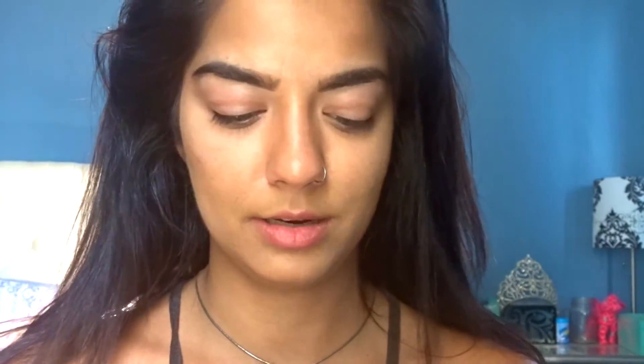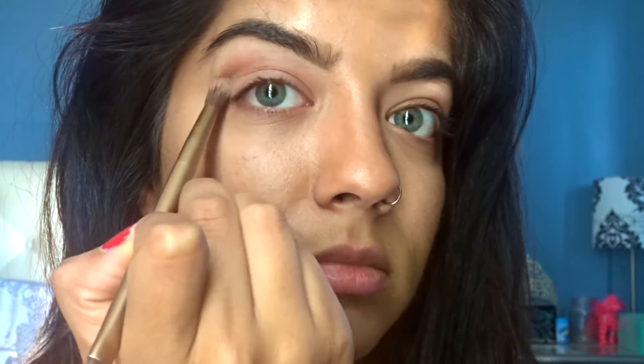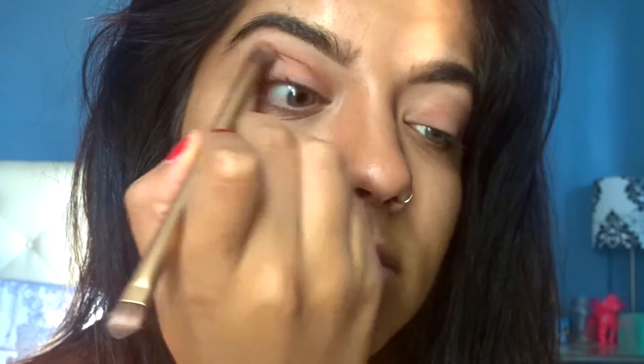It looks like it has sparkles in it but I don't have sparkles, so we're just not going to use it to that extent. I'm just gonna warm up my eyes. Just keep blending — literally just keep blending.